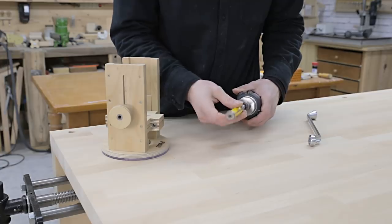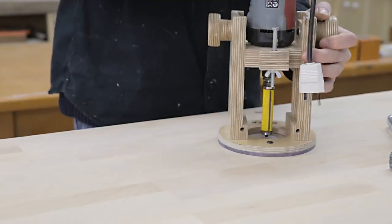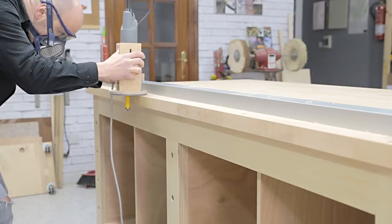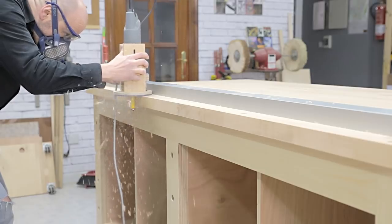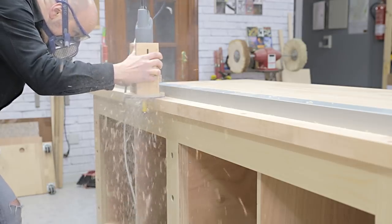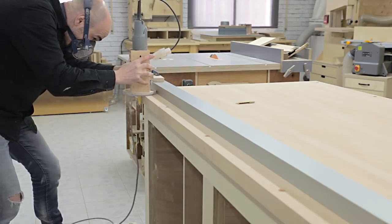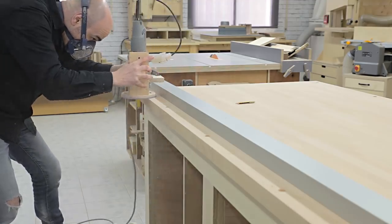Now, with the router with its plunge base, I'll leave the edges of the tops completely flush. I'll use a flush trim router bit and an aluminum fence. I should make sure the back edge is straight in order to achieve straight cuts with my rip-cut guide for the plunge circular saw.